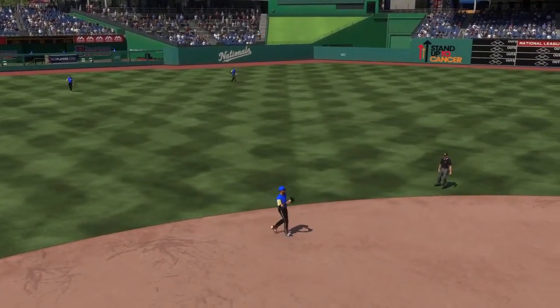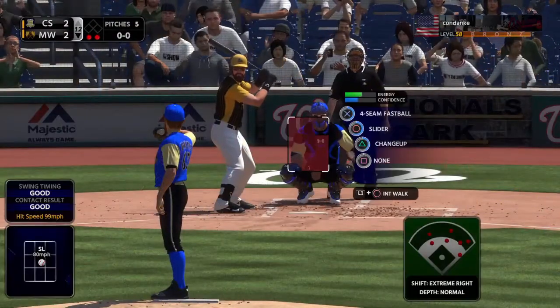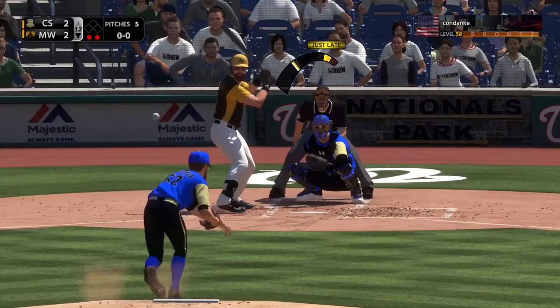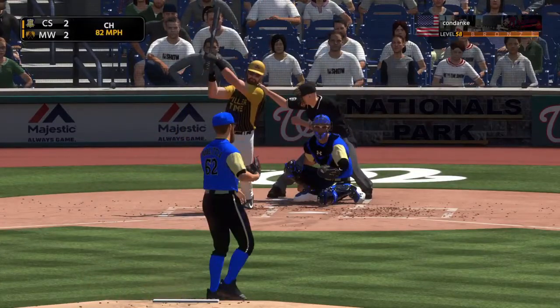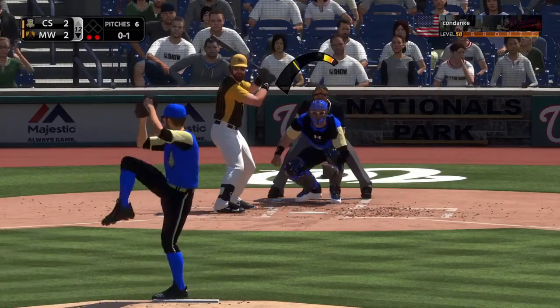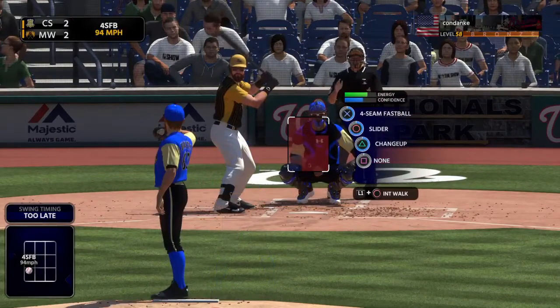That's why changeups are good on like 2-0, 3-1 counts and things like that. I throw some sliders on 3-1 counts. If it looks like it's going down the middle, they're expecting a fastball. But even if a slider kind of drops right over the plate — it was my mistake — I cushioned the mistake by throwing a pitch that they weren't expecting at that time.